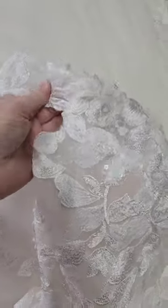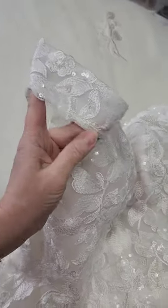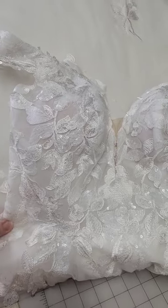Let's talk about drape sleeves and how they can hinder range of motion for brides. It's important to look at different ways that drape sleeves are put in and which ones are more comfortable than others, because sometimes we're asked to modify restrictive sleeves and make them less restrictive.